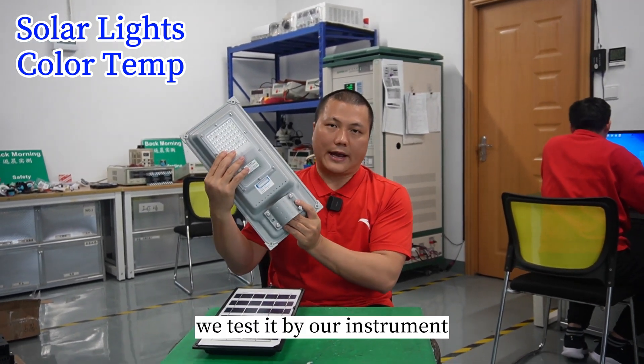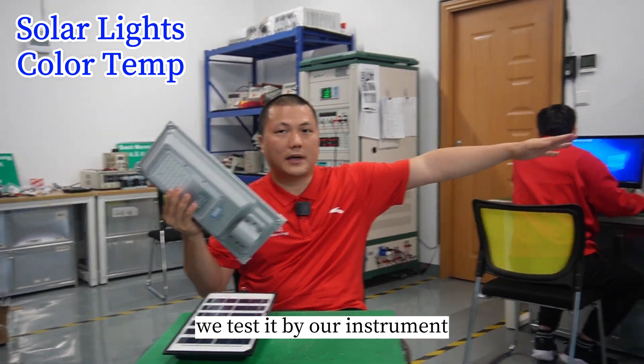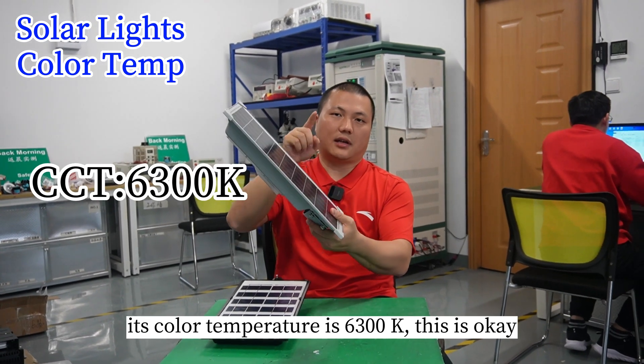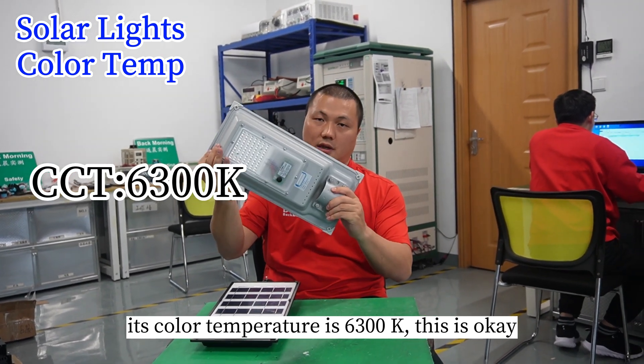We test it with our instrument. Its color temperature is 6300K. This is okay.